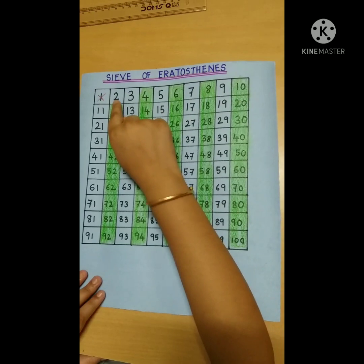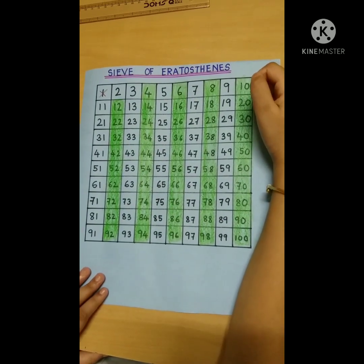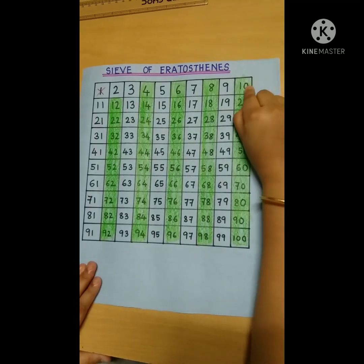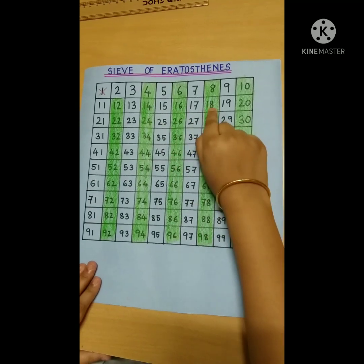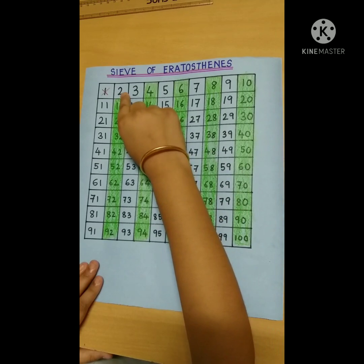We are done with the multiples of 2. Here we applied one simple rule: numbers which have 0, 2, 4, 6, or 8 in their ones place are the multiples of 2.